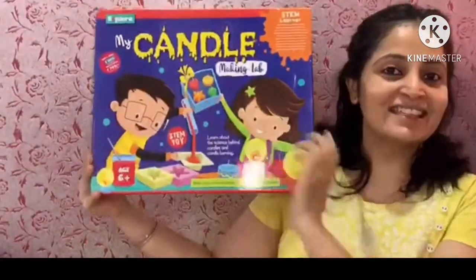Hi mommies and daddies, and welcome to my channel! Today's video is a follow-up on my previous video about 12 useful gifts for a six-year-old. So here is a candle making lab which I got my child — come, I'll tell you more about it.